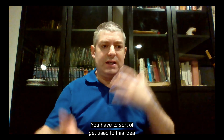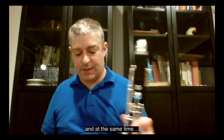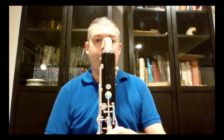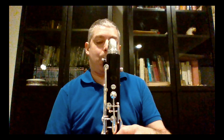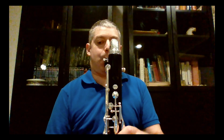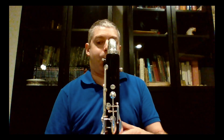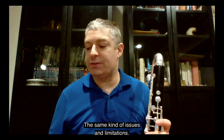You have to get used to the idea of doing two things at once. It works on the bass clarinet as well, with the same kinds of issues and limitations.